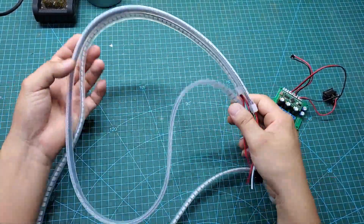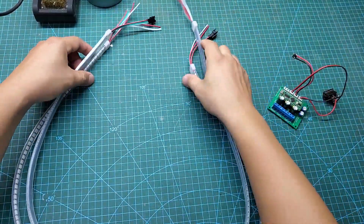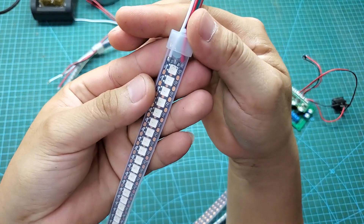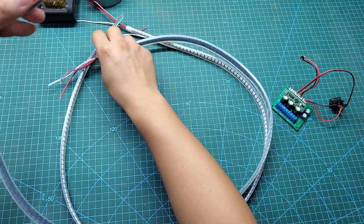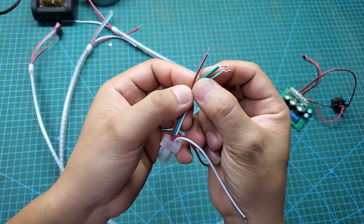Here are two WS2812B LED strips. I'm using a 1-meter strip with 144 LEDs. You can also use longer strips if you want — everything can be configured in the program. This LED strip has three wires: a 5-volt power wire, a GND wire, and a control signal wire. Just plug it into the connection jack on the control board, and the circuit is ready to work.